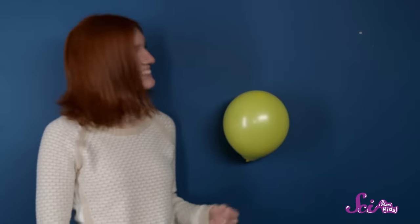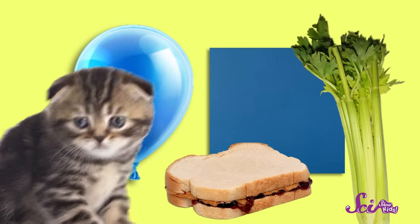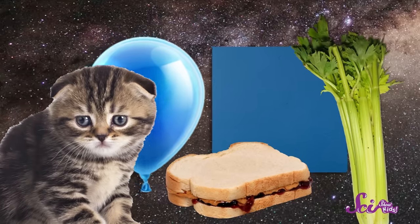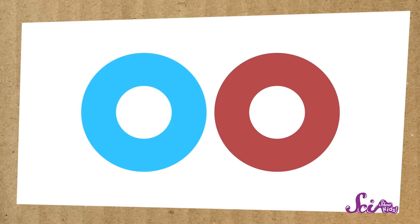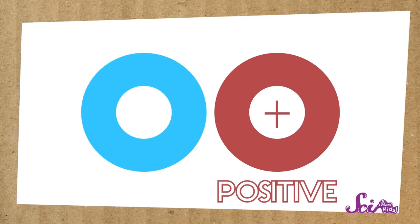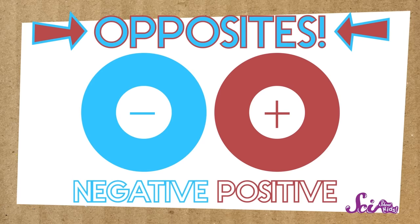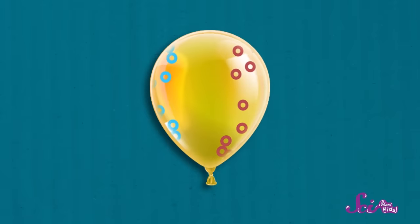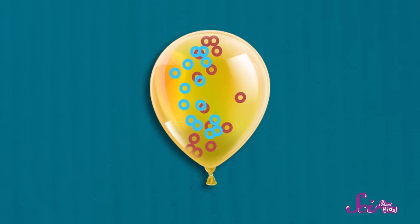When I move them even closer together, they attract each other so much that they stick, just like the balloon stuck to the wall! But there aren't any magnets on my balloon. The balloon, the wall, and everything else in the universe is made of tiny little particles. These particles are way too small for us to see. And some of these particles are positive, and some are negative. They're opposites. And positive particles and negative particles attract each other, pulling on each other just like the magnets did.